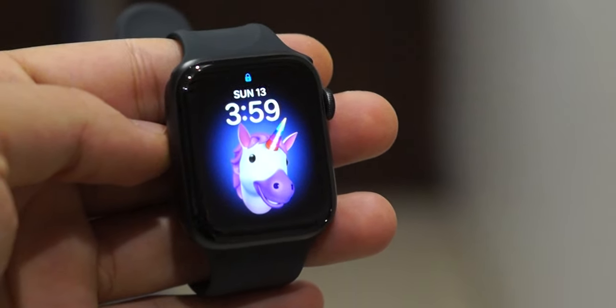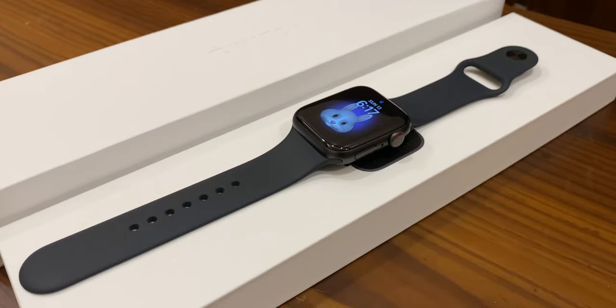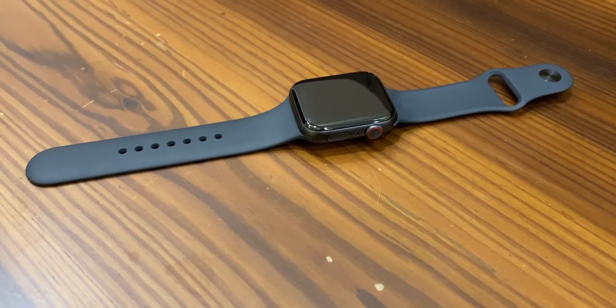Hello and welcome back guys. Today's video is the latest installment of my Apple series and the gadget that we will put to test today is the Apple Watch Series 6. Be sure to check out the other videos from this Apple product series by clicking on the card above. Now without any further ado, let's get started.